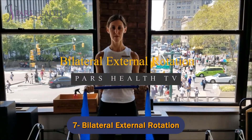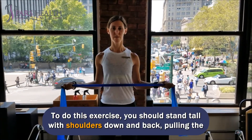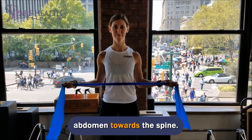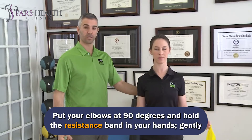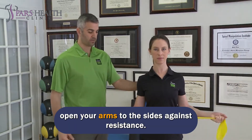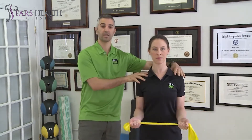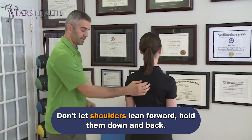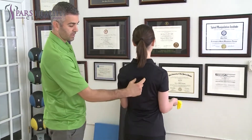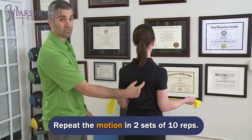Number 7: Bilateral External Rotation. To do this exercise, stand tall with shoulders down and back, pulling the abdomen towards the spine. Put your elbows at 90 degrees and hold the resistance band in your hands, then gently open your arms to the sides against resistance. Don't let shoulders lean forward; hold them down and back. This supports the rotator cuff muscles. Repeat the motion in 2 sets of 10 reps.